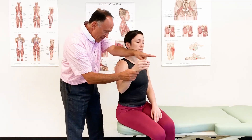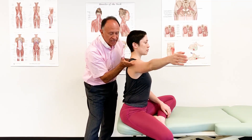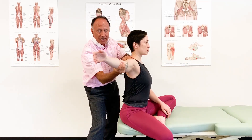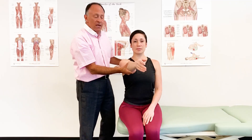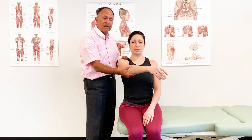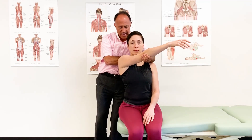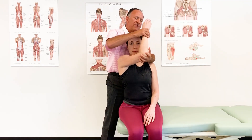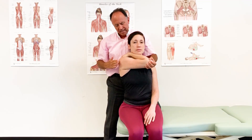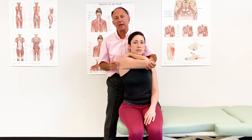Now there is one other consideration for the long head of triceps brachii. When the arm is abducted up to about 90 degrees, the muscle runs straight horizontally, and therefore it becomes capable of horizontal extension. So we can achieve a very nice stretch for triceps brachii by instead moving the client into horizontal flexion — stabilizing the trunk and bringing the arm across into horizontal flexion with the elbow joint fully flexed. This horizontal flexion position along with elbow joint flexion is very nice for preferentially stretching the long head of the triceps brachii.